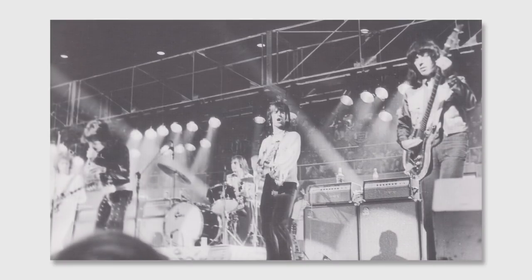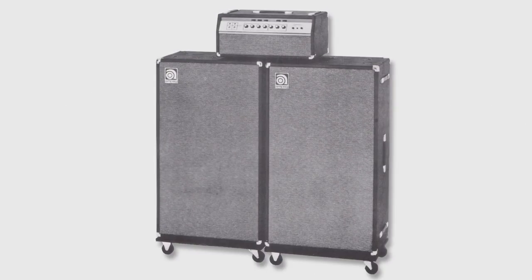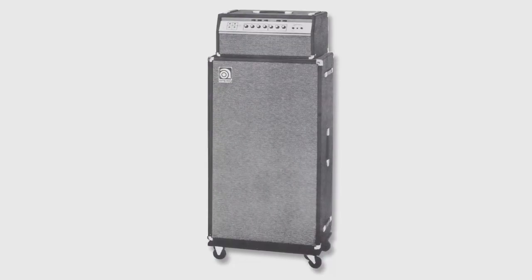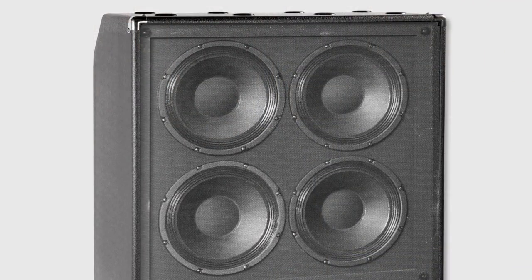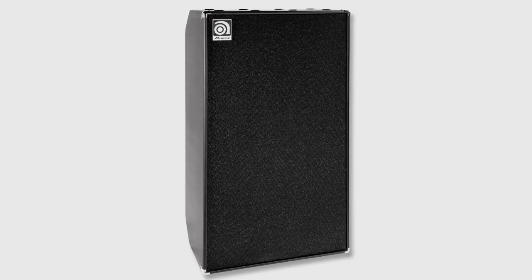In 1969, Ampeg came out with the SVT, and that pretty much changed everything. 300 watts of all-tube power, coupled to — at that time — two 810 cabinets. Bass players soon figured out that one 810 cabinet was plenty loud enough for a lot of gigs. Up until that point there really wasn't anything that sounded like an SVT, nor incorporated the use of multiple 10-inch speakers — at that point it was all 15s and 18s. The advantage of a 10-inch speaker is that if you use a bunch of them in a cluster you still move a ton of air, but the small speaker allows for a quick frequency response and quick dampening factor, so you get a lot of high-end response out of those smaller speakers.